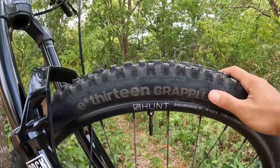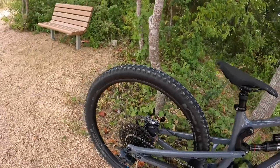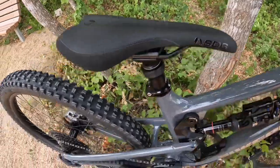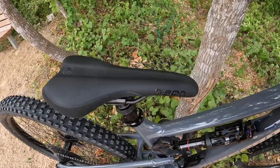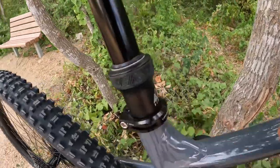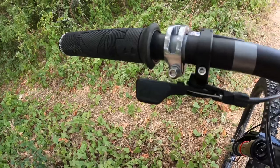Tires are e13 Grappler 2.5 inch wide — enduro casing with MOPO compound up front and endurance compound in the rear for less rolling resistance. For the saddle, I have the SDG Radar to match my SDG comp pedals — it's black and sleek. The seatpost is a 31.6 millimeter PNW Loam dropper providing 170 millimeters of drop, with a matching PNW Loam lever in black.